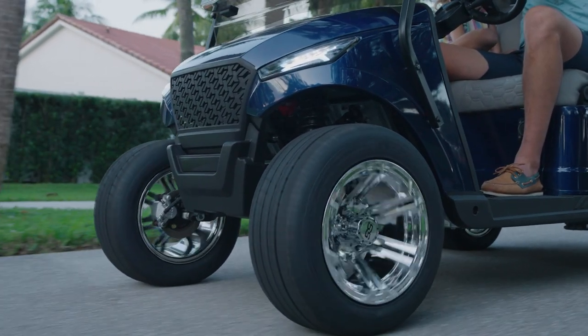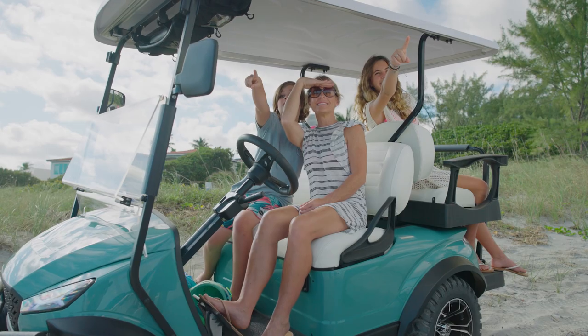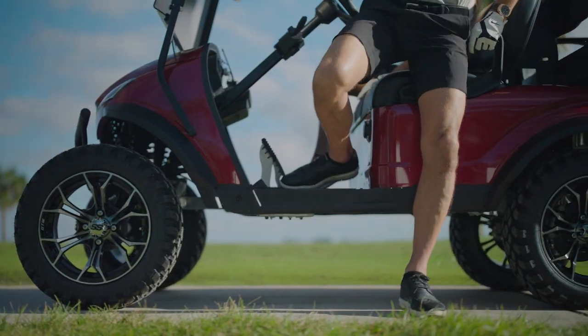Half a century later, we know what it takes to design a great golf cart and what it takes to keep one running. And we built that knowledge into the Mad Jacks X-Series.